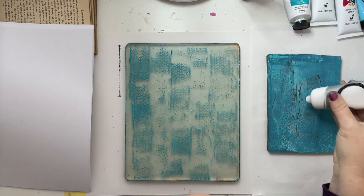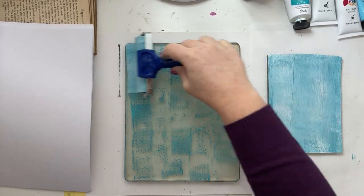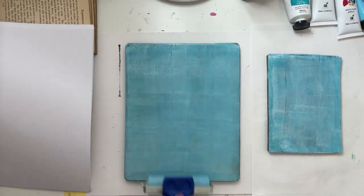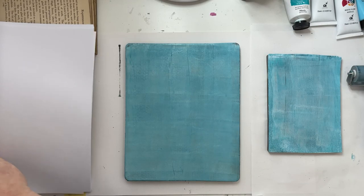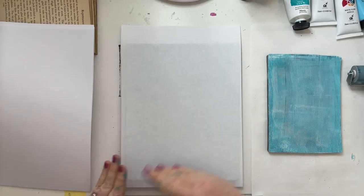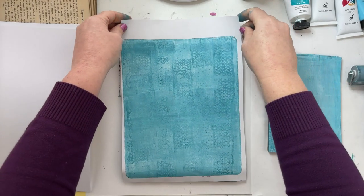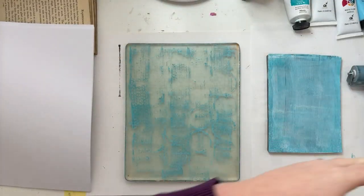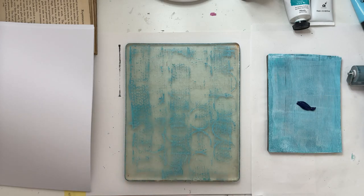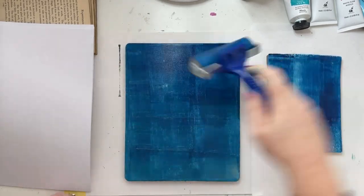I use a smaller 5x7 plate to mix the colors on so I don't end up with weird paint stripes or blotches on my main plate, and it also helps to avoid using too much paint on the brayer. The print picked up some of the old layers from the first prints, which is really cool, and it left behind some new paint for the next print, creating another really unique design. That's the wonderful thing about gel printing — you never really know what you're going to get. Every print is unique and different, and even if you do the same thing every time, it always comes out a little bit different, which is fantastic.